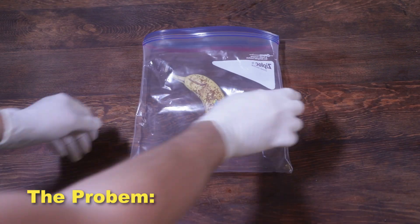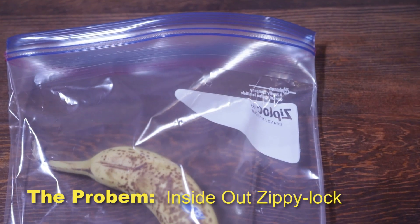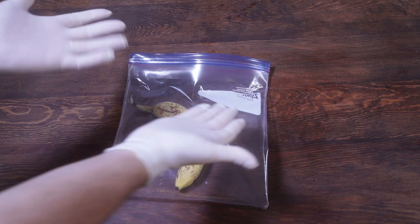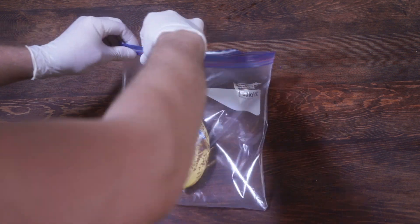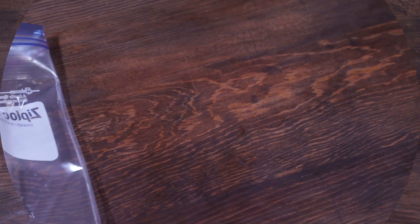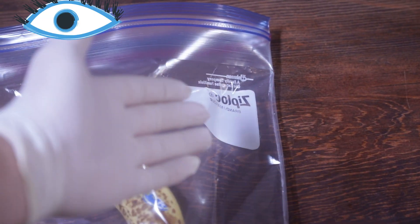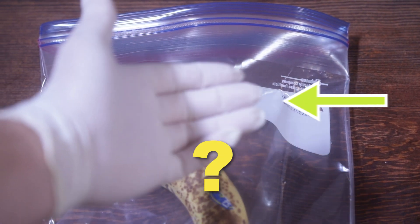The problem: you got leftovers in a Ziploc bag, but the Ziploc bag's inside out. Now that's a problem — you can't close it. You got it inside out because you were thinking about the environment and decided to wash it. But now you can't close it and you got leftovers in there. You don't want to touch it because they're sticky. One way you can tell if the Ziploc bag's inside out is if you look at the text — if you can't read it because it's going backwards, you might have an inside-out Ziploc bag.